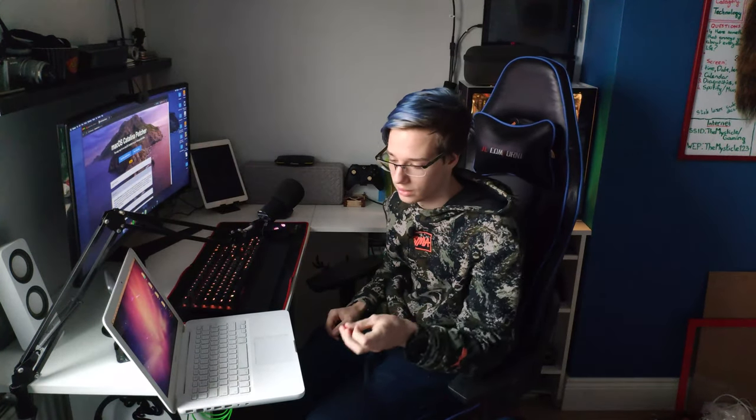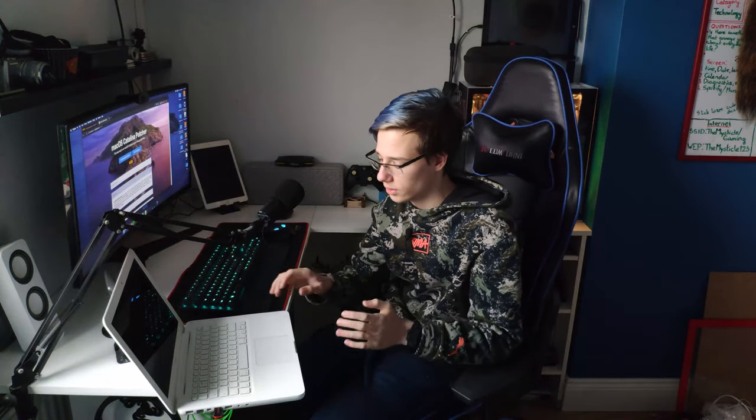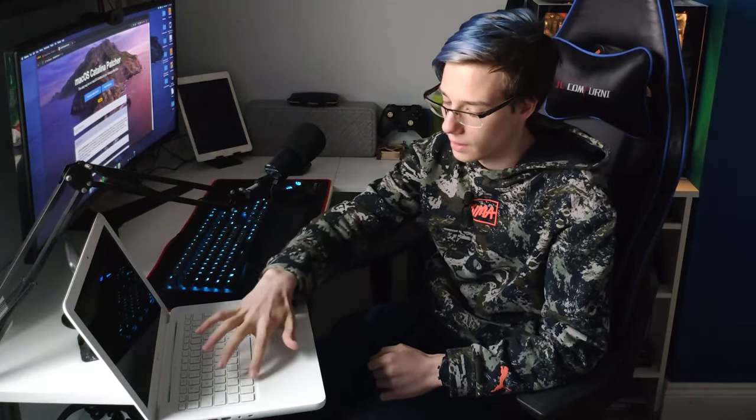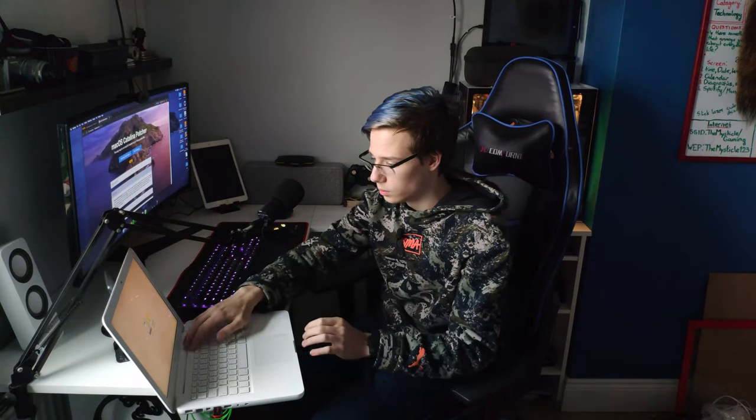So I created a High Sierra USB stick along with the Catalina USB stick. We're going to boot right into it and install this before we install Catalina. The way you boot to a USB stick on macOS X is you press the power button and hold down the alt key, or the option key. You keep holding that down until you see your mouse cursor appear and then you can select macOS High Sierra right there.